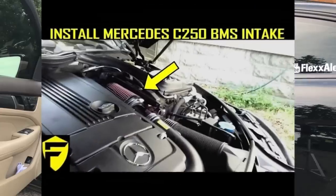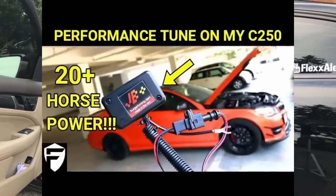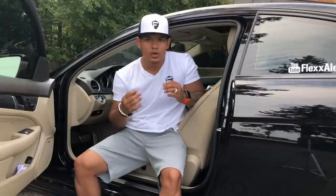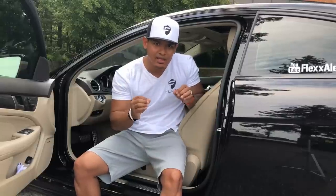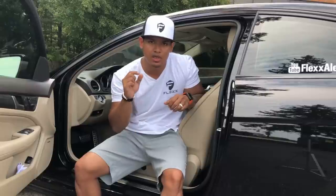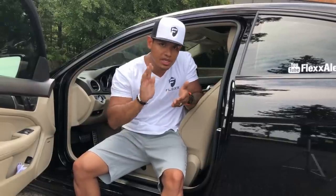If you follow me already, you know I've done an air intake, a custom exhaust, and a tune to my car. The next thing I'm gonna do has to do with your throttle — basically your gas pedal. If you own a C 250 or even a C 300, you know that when you hit the gas pedal there is a lag before your car moves. What I'm gonna install today is called a throttle control module — it will shorten that lag so when you hit the gas pedal you'll get power right away.